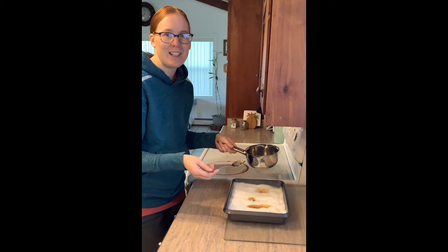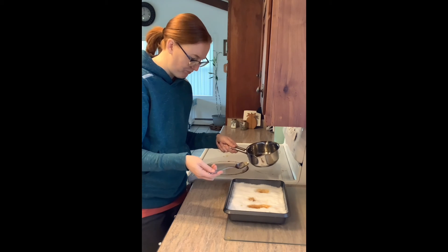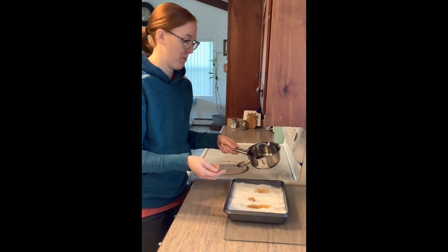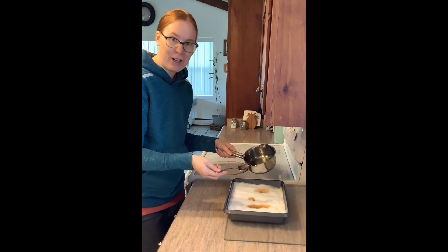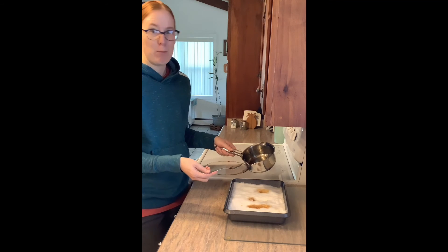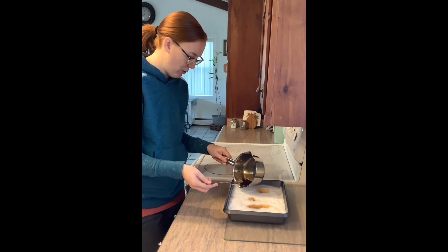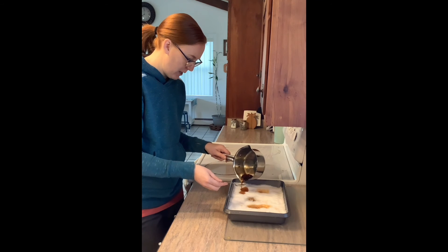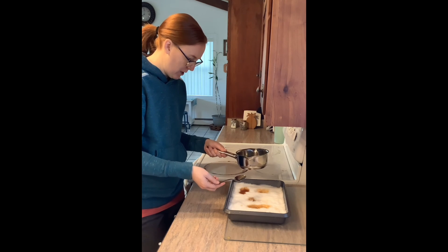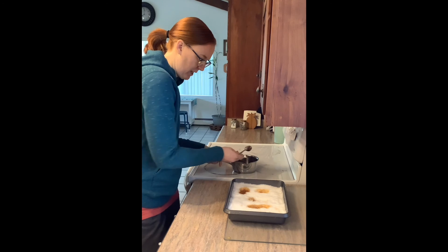I think my syrup is still just a little too hot, so it's melting right in. It's definitely an experiment, but kind of fun. Take the kids outside and try this even in a deep snowbank — it might even work better if you wait a day or two after the snowfall, because I think the snow will be denser and more compact, and then I think that'll work.